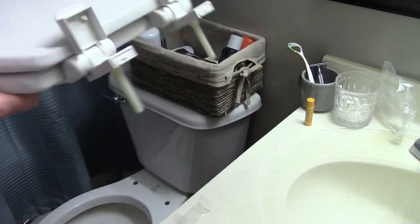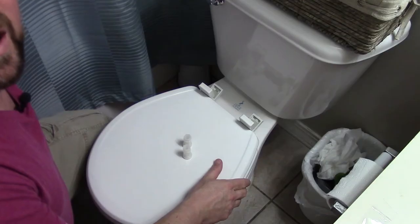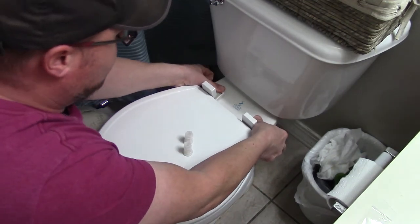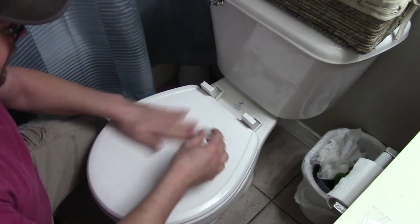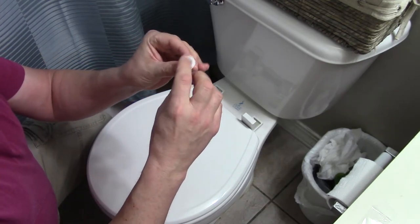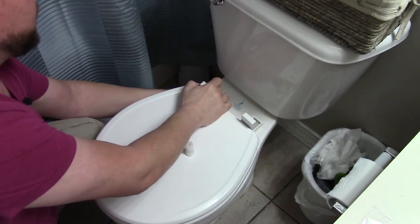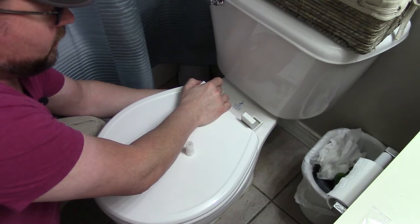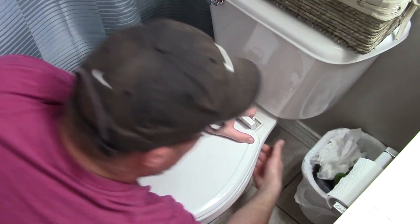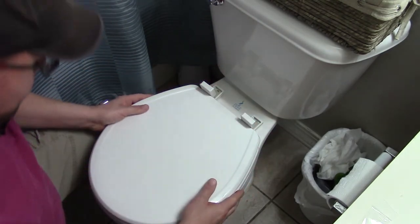Now we're going to take these and just drop those bolts down the two bolt holes. This part's going to be kind of nice, because I always hated trying to hold these with a screwdriver. Some of the old ones, they did not like to be held with a screwdriver — they would try to strip out every chance they got. So we're going to take these nuts, and there's kind of a washer built in. That's going to go up top. We're just going to get it set, start the threads on both sides. Make sure the toilet seat is lined up, kind of squared up with the toilet.